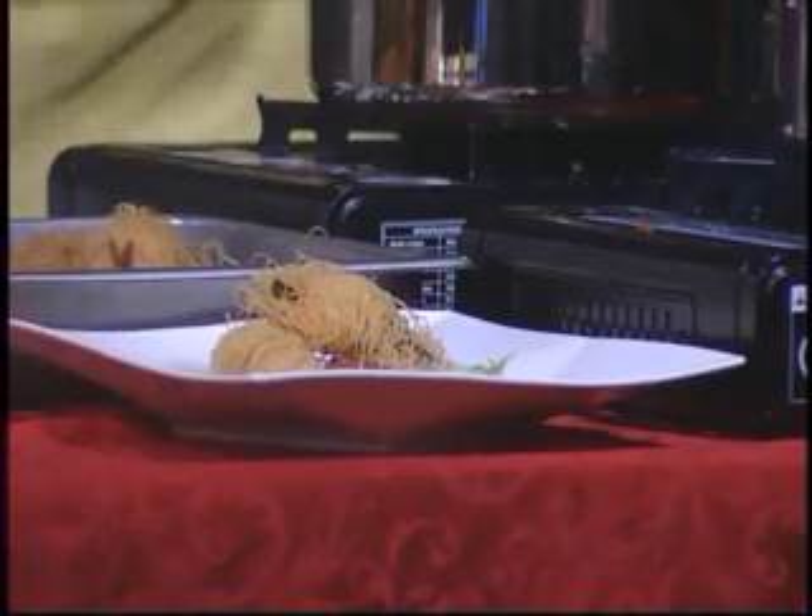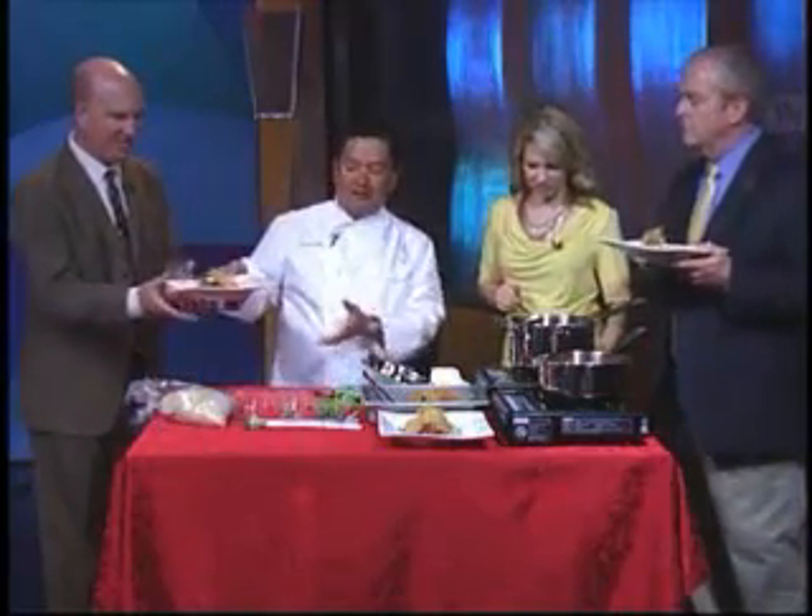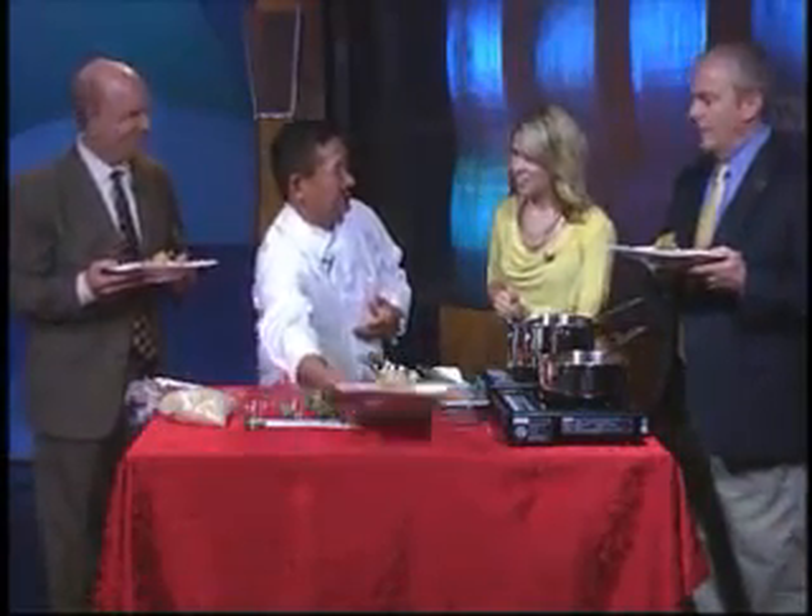Where do we get these ingredients? You can get them at United Market. And the filo dough you'll find in the frozen section. That's what it looks like — there it is, that is beautiful.